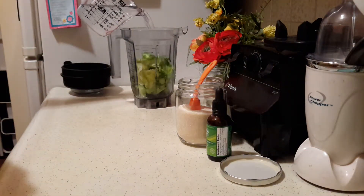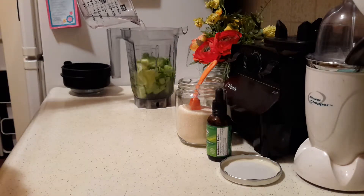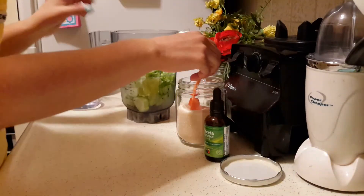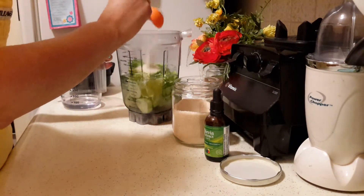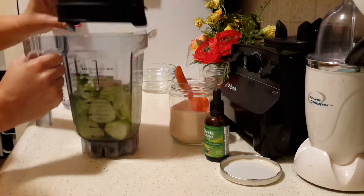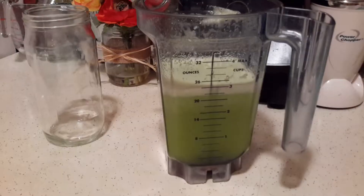We're going to add two cups of water. You can add stevia or whatever sweetener you like. I'm going to add about two tablespoons of vegan cane sugar. Now we're going to blend this all up until smooth and I'll be back.